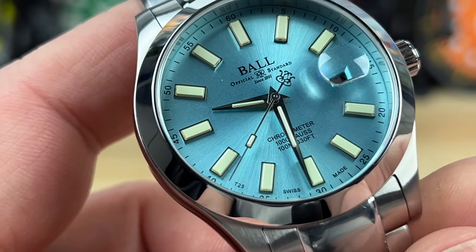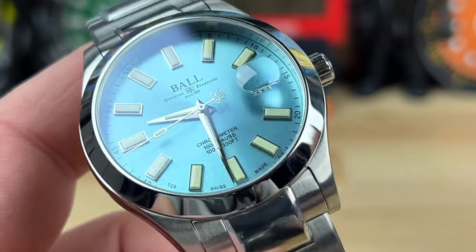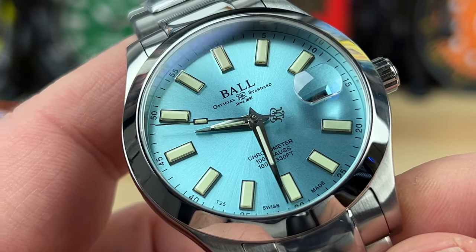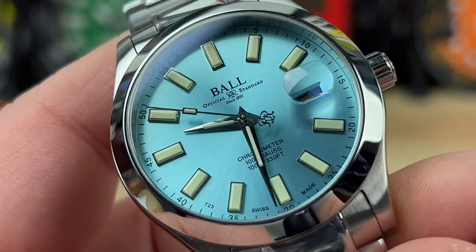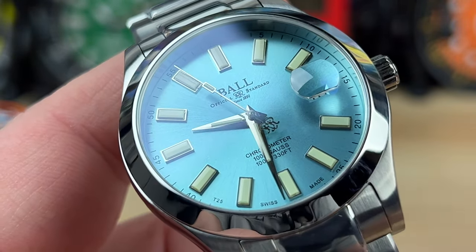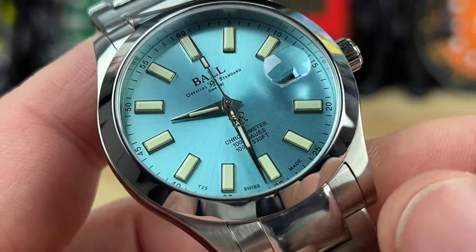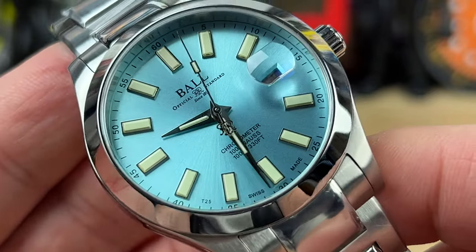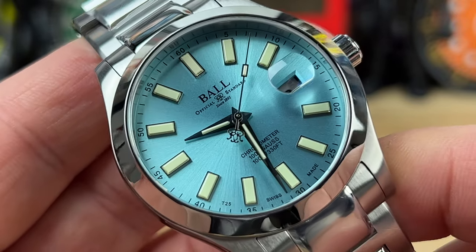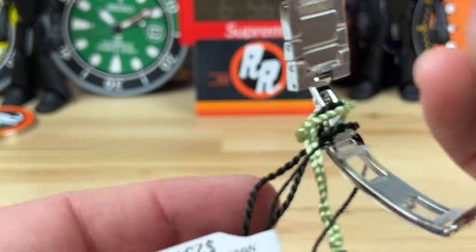They do a couple of things to it — obviously they do a custom rotor and dial it in a bit more than factory specs — but it's essentially either going to be an ETA 2824 or Selita SW200, depending on what they can source at the time. A lot of companies will name the movement and put their rotor on it, which gives them the freedom to source whatever's available. Ball does have in-house movements in their lineup, but that's just not what's in this one.